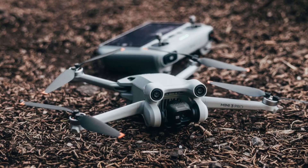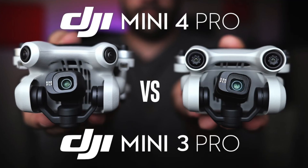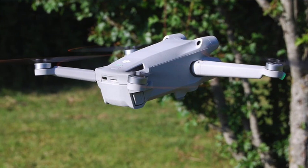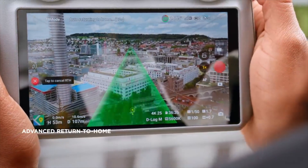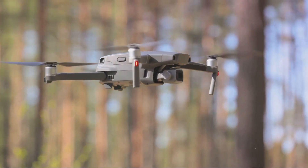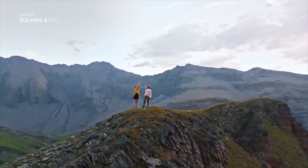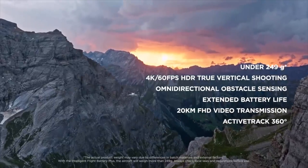Now that we've discussed both drones, it's time to make a decision. The Mini 4 Pro, with its advanced features like omnidirectional vision sensing and improved video capabilities, sets a new benchmark for sub-250G drones. However, the Mini 3 Pro remains a commendable choice for budget-conscious enthusiasts, offering similar image quality with a more affordable price tag. In the end, the choice between the DJI Mini 4 Pro and the DJI Mini 3 Pro comes down to your individual needs, preferences, and budget. Happy flying!